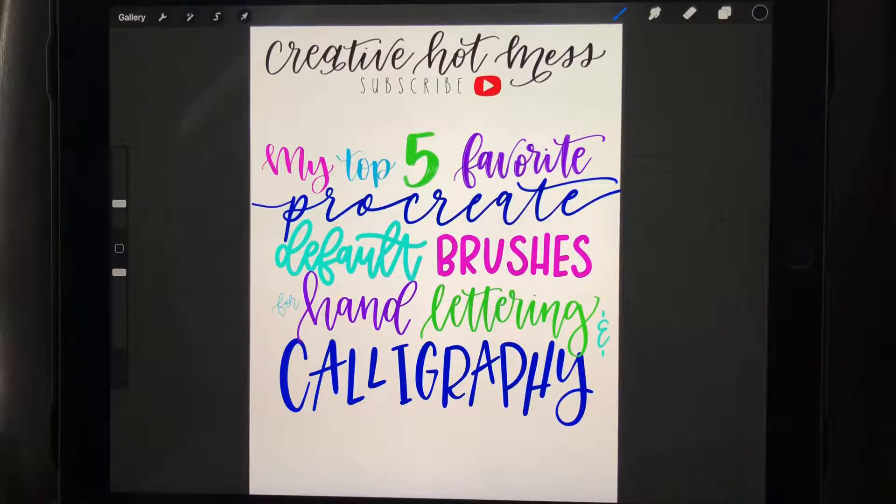I will show you one hack that I really highly recommend when you're first starting out with lettering. These brushes work really great for hand lettering and calligraphy, and it's awesome to know you don't have to worry about anything else. You can use these five main brushes, and as you can see, it comes out really pretty.